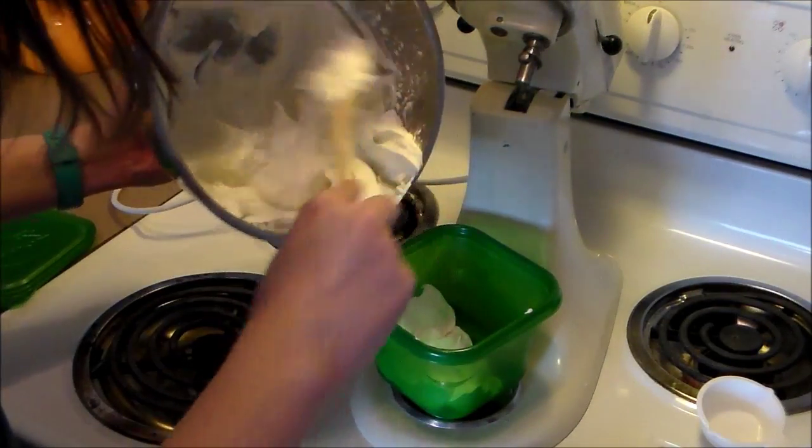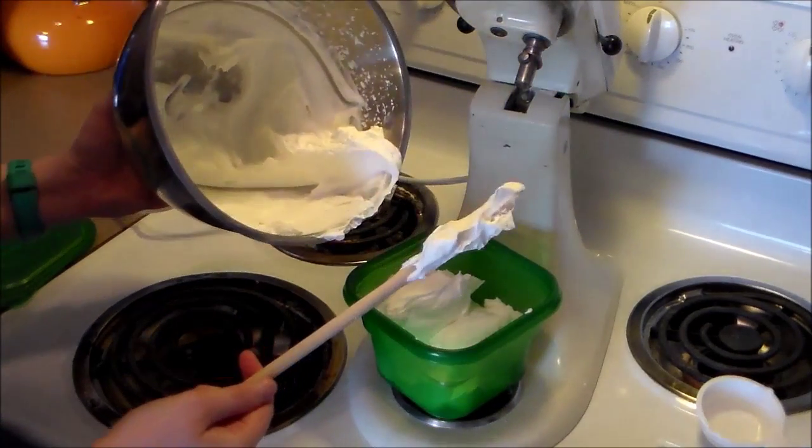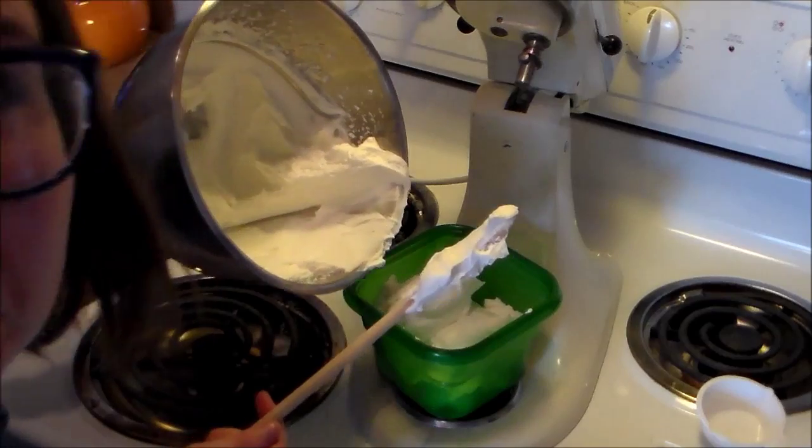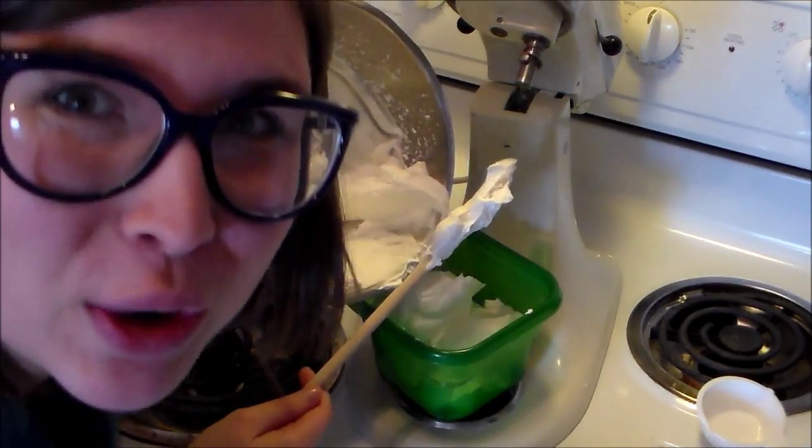Whipped cream is one of those things that's just really satisfying to make, not only because fresh whipped cream is delicious, but also because it's so much fun to watch it whip up.